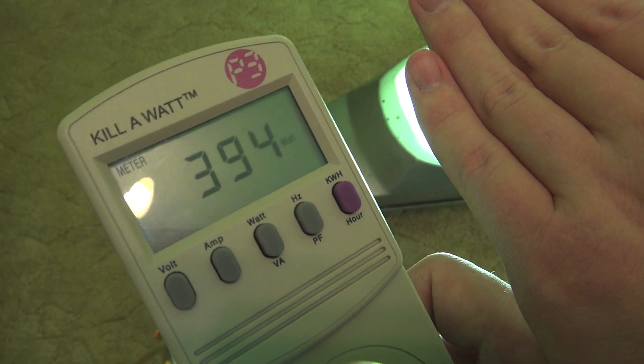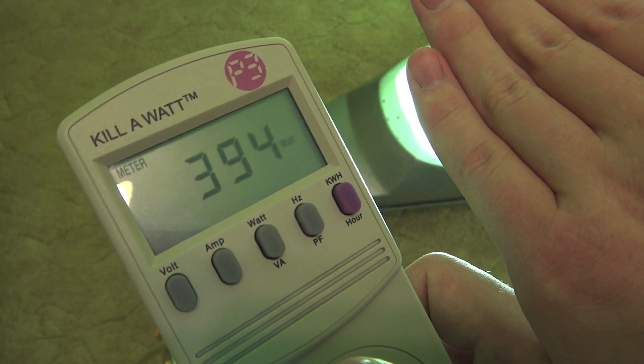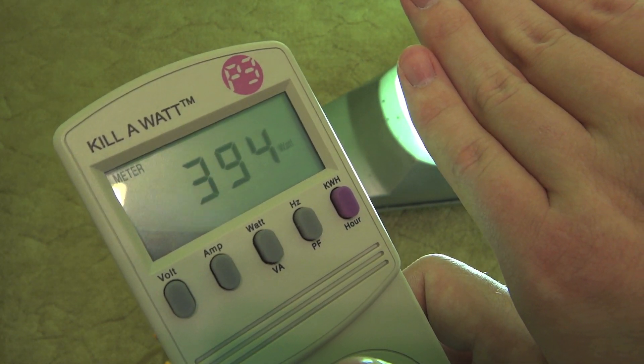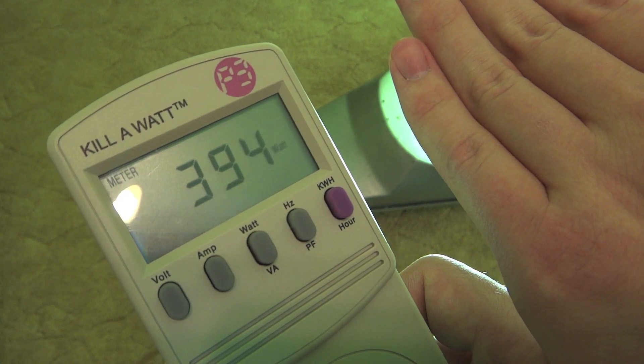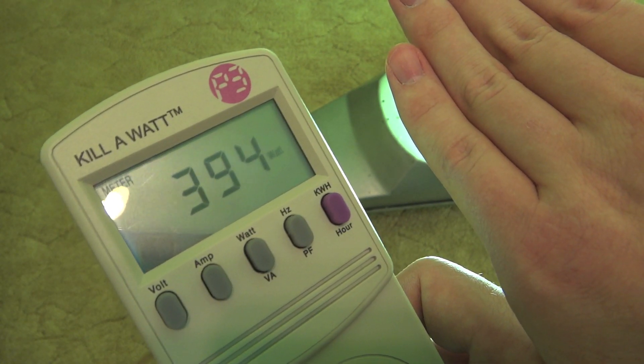But there you go. That is the supposedly real watts of your 400 watt mercury vapor fixture. Hope you enjoyed this video, and also please comment, rate, and subscribe. Thank you very much for watching.